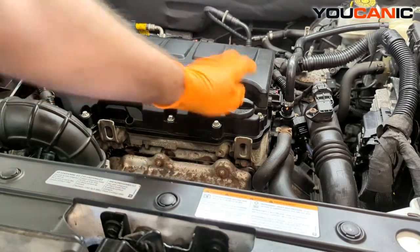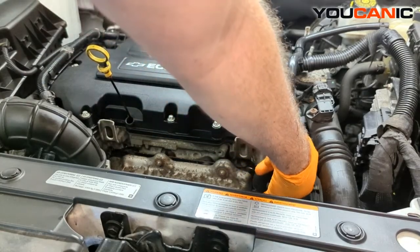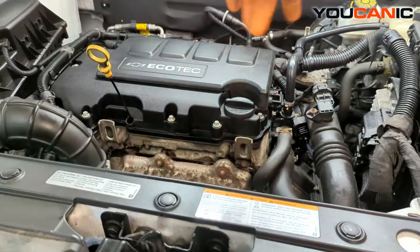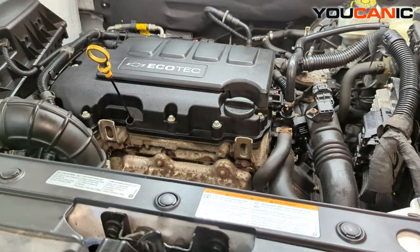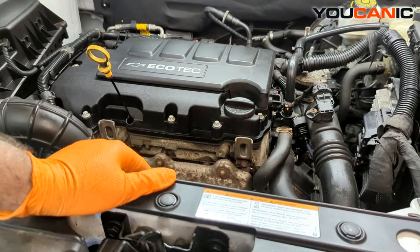We have our dipstick right here, our filler cap right here, and right down under here is where the oil filter goes. It's a cap canister type filter, so we have a plastic cap to remove and a filter membrane inside. We replace that with a new rubber O-ring up top here.